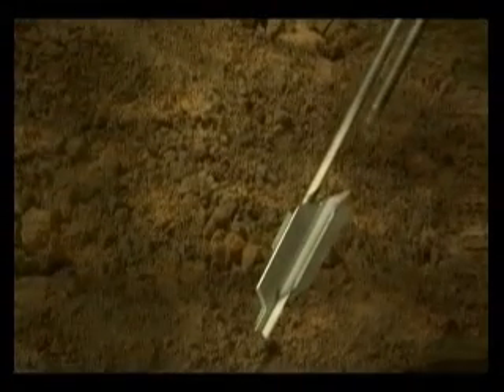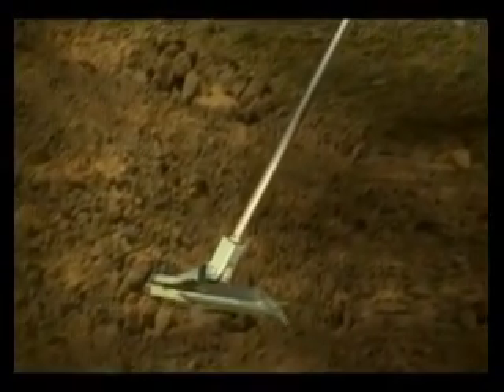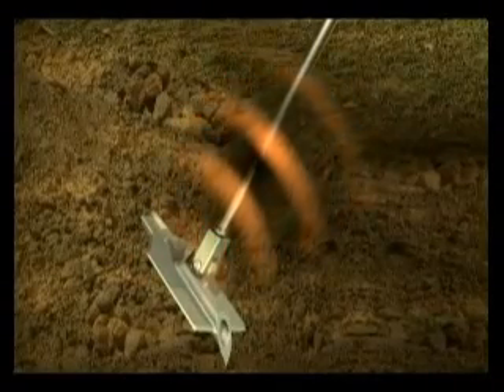Once driven to the required depth, an upward pull on the anchor rotates the anchor like a toggle bolt in the dirt. Further upward tension causes the anchor to rotate further into undisturbed soil, resisting pull out and increasing holding power, causing a cone effect to take place.